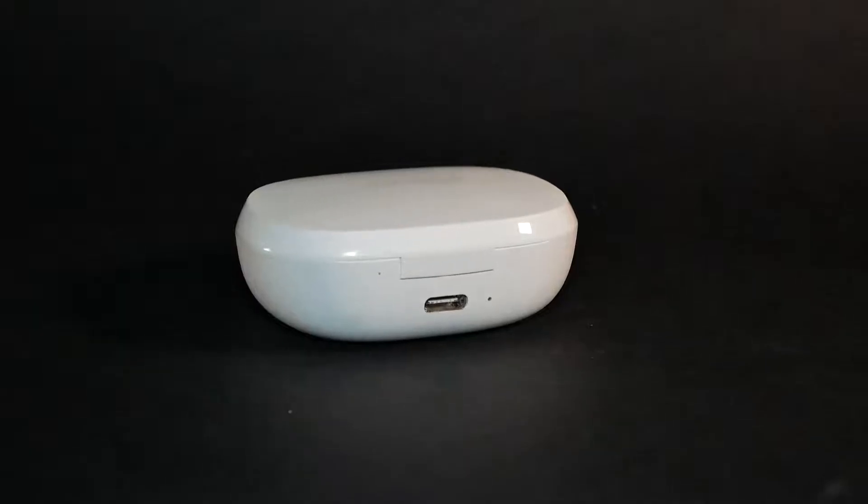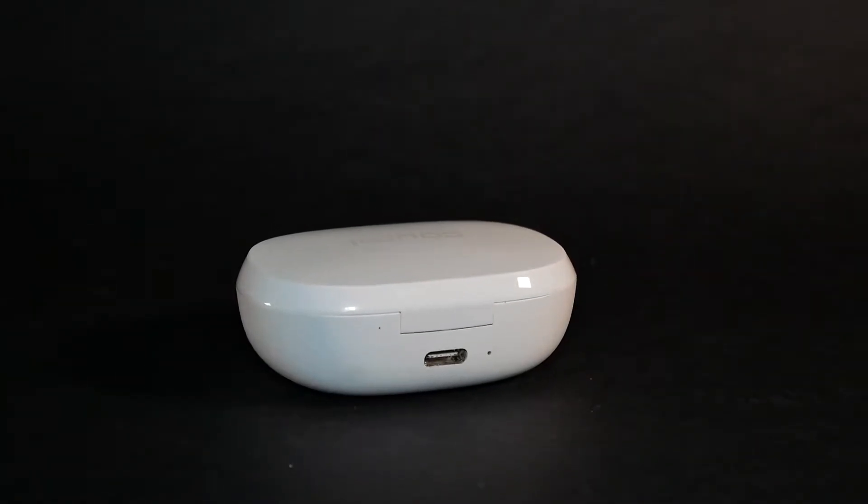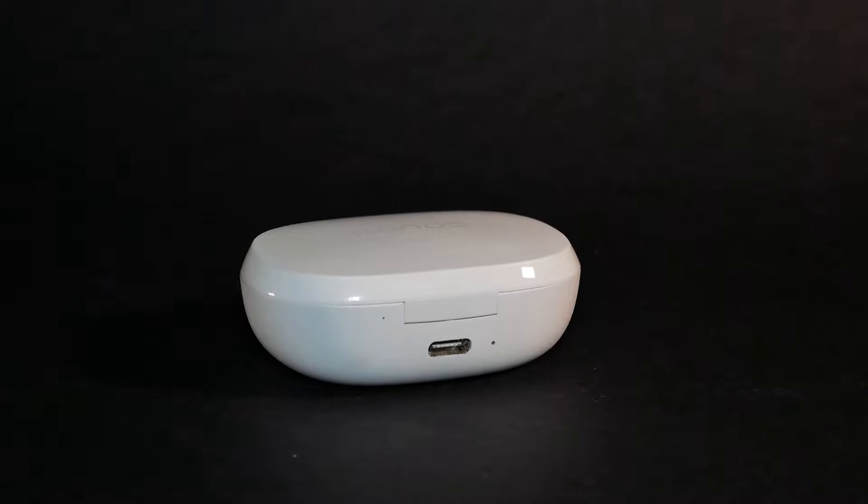The case is slightly bigger than I would like, but the shape of it is actually not too bad and it doesn't really bother you in a pocket. It's USB Type-C, so I'm glad that Komi brings this case to the 21st century, because some manufacturers are still forgetting to add USB Type-C.